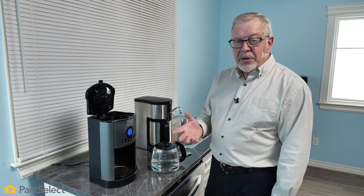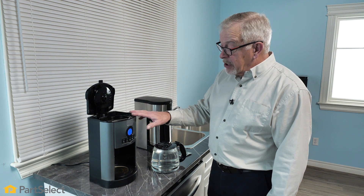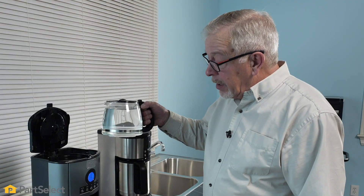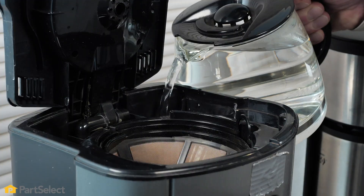We're going to go ahead and use the denture tab cleaning method on this particular drip coffee maker. We'll begin by pouring in a full carafe of water and then replace the carafe.